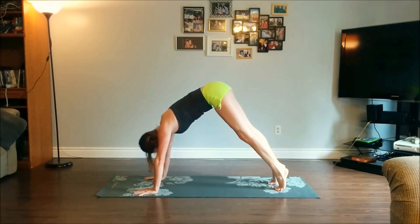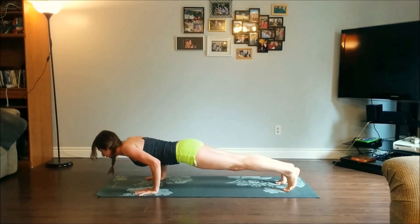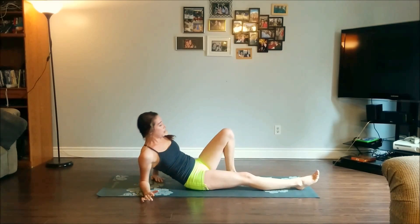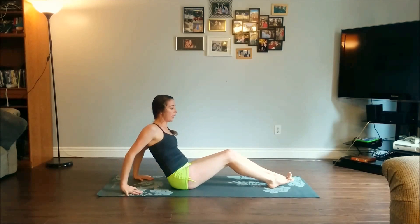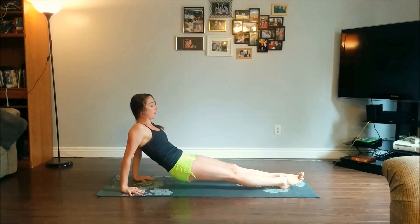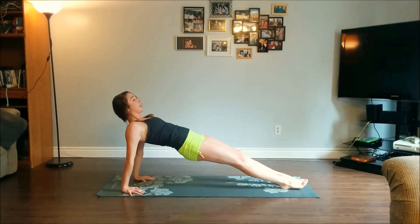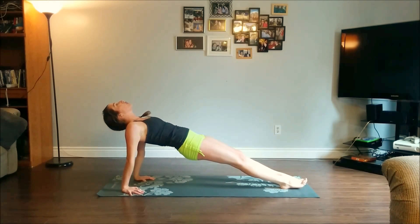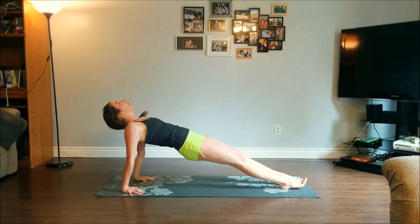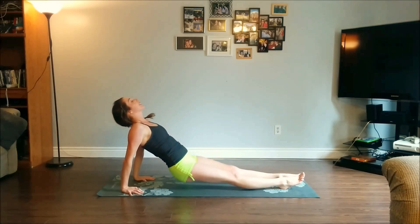From your downward facing dog, come forward into plank, lower through chaturanga all the way down onto your belly, then turn over onto your back. Coming into reverse plank — sit up, palms directly underneath your shoulders, fingers pointing towards your heels, legs straight down onto the mat. As you inhale, slowly start to lift your hips up towards the sky. Chin can stay tucked in towards the chest, or if it feels good, go ahead and start to look up. Keep curling your tailbone under, lifting your hips up as high as you can. Three more breaths. Slowly exhale to release.